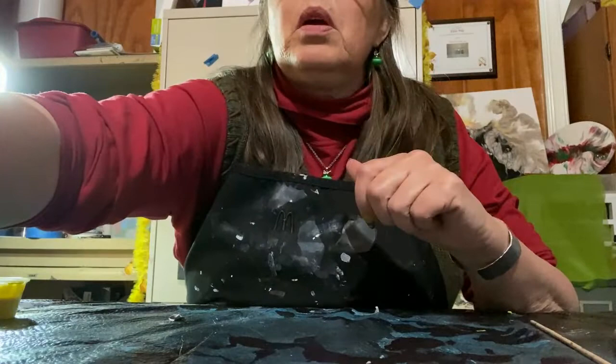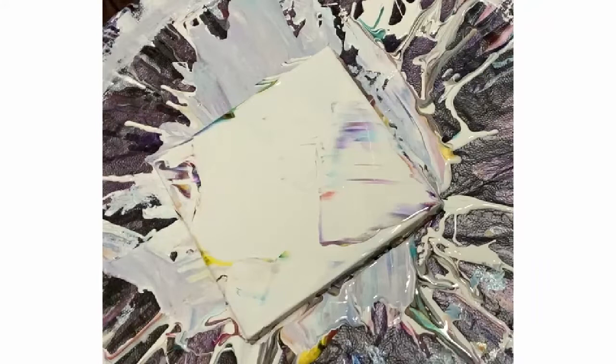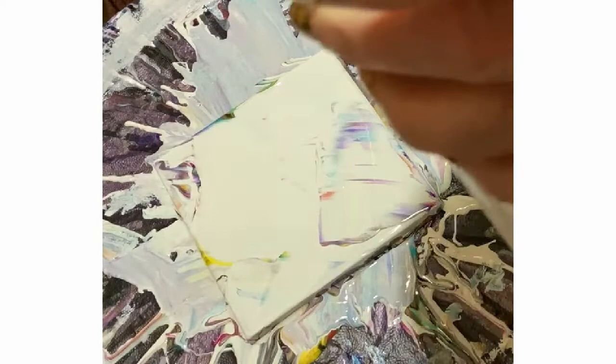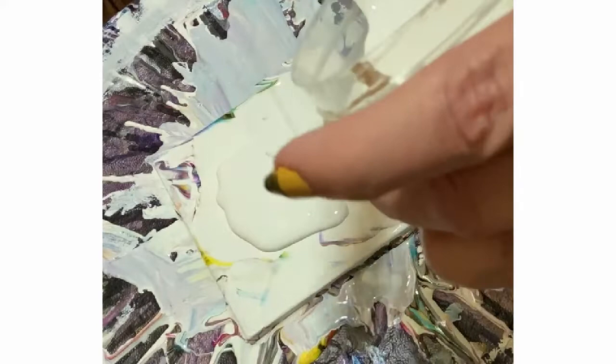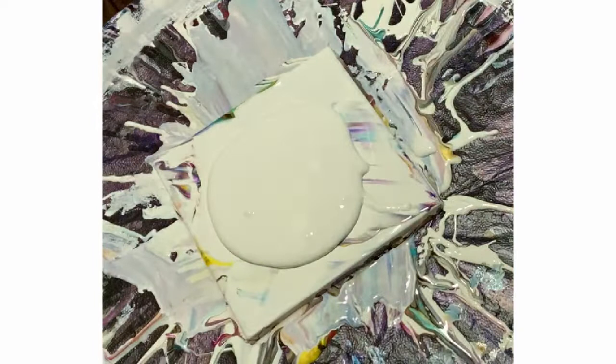I'm going to move you guys down to my spinner and my tile. I thinned down my paints and I need some more pouring medium. I'll get a pillow on here — I dare say that's enough. And that is my Behr Premium Plus Ultra Pure White.